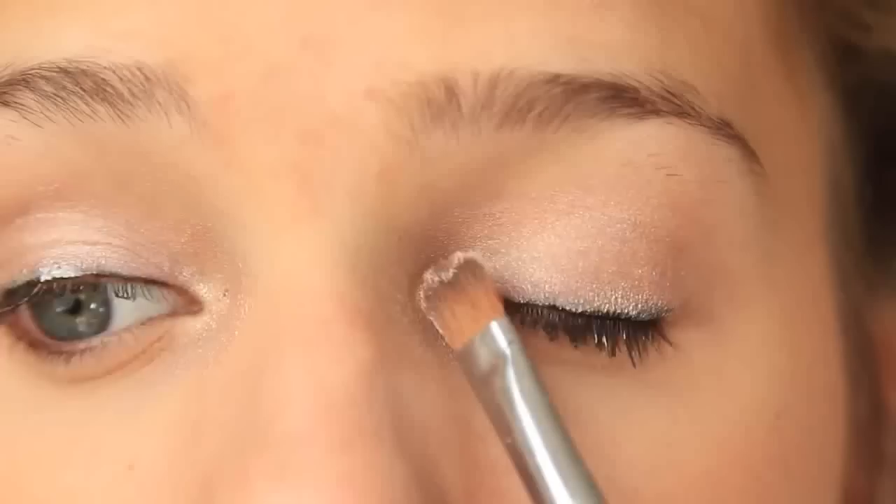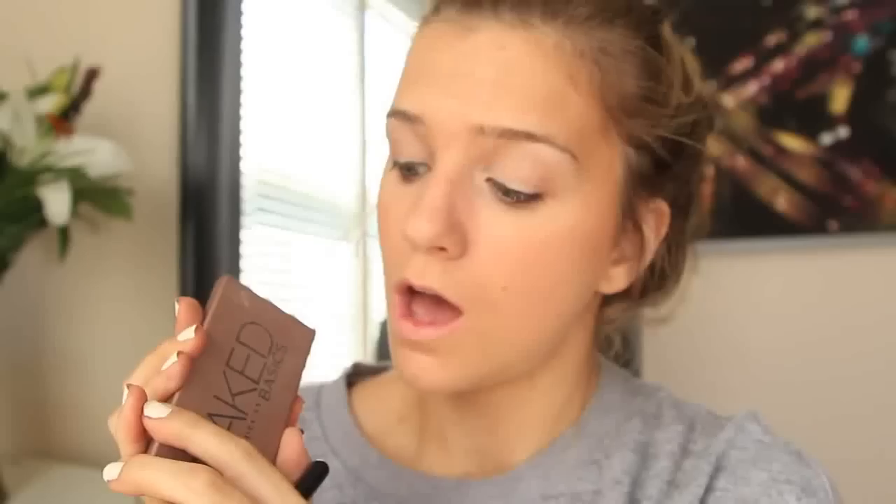For the eyes — this is my favorite part. I'm using Urban Decay's Primer Potion in Sin. And I'm using my favorite palette ever from Too Faced — it's the Romantic Eye Palette. I'm just putting a shimmery white color in the inner corner.